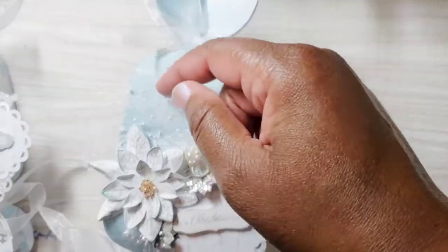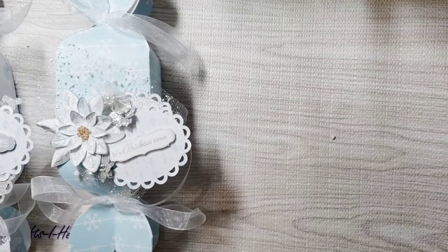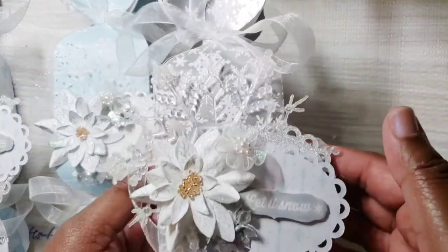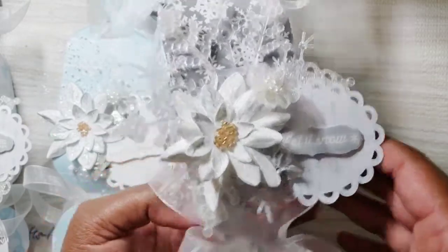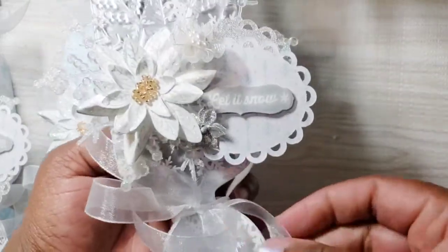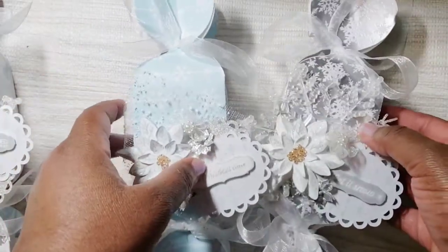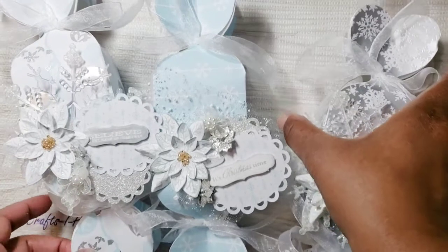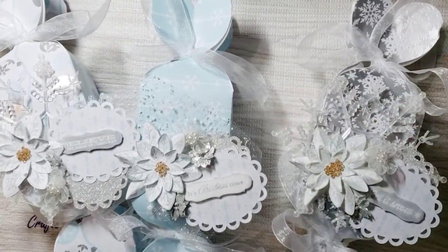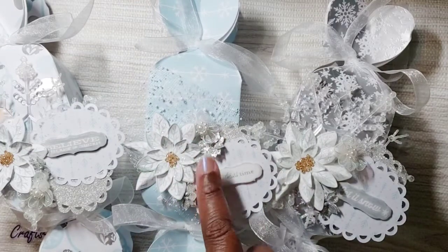You can see I added some tulle here — that snowflake tulle that I've had. This is the last one, and the tags you see were part of the file from the Brother ScanNCut, and I just tied it with that ribbon. Really love how that came out — really cute!